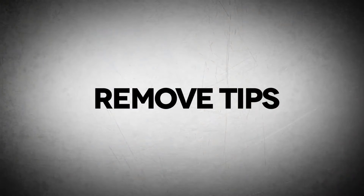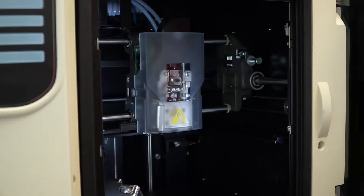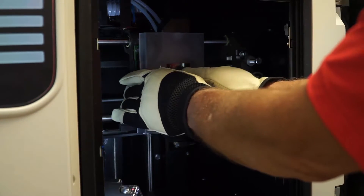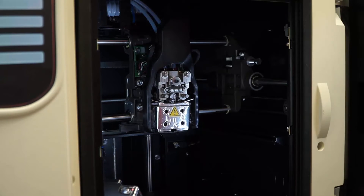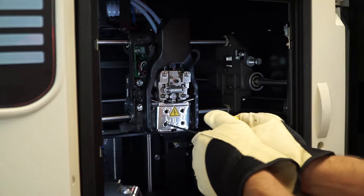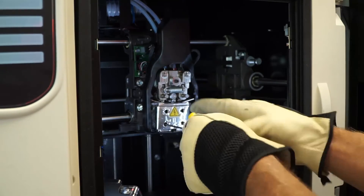Removing old tips. Make sure you have gloves on — it's extremely hot. Remove the cover. Use your yellow handle Allen key to loosen the screws. Do not remove them.